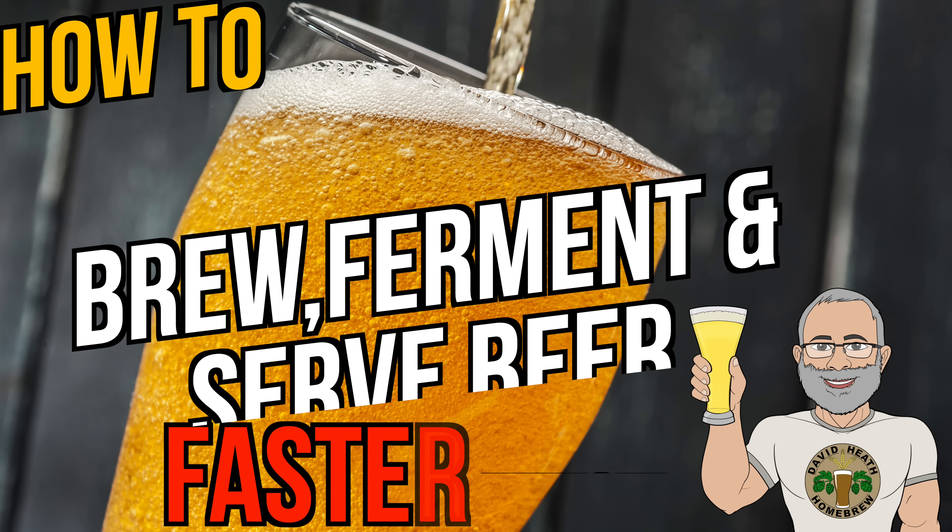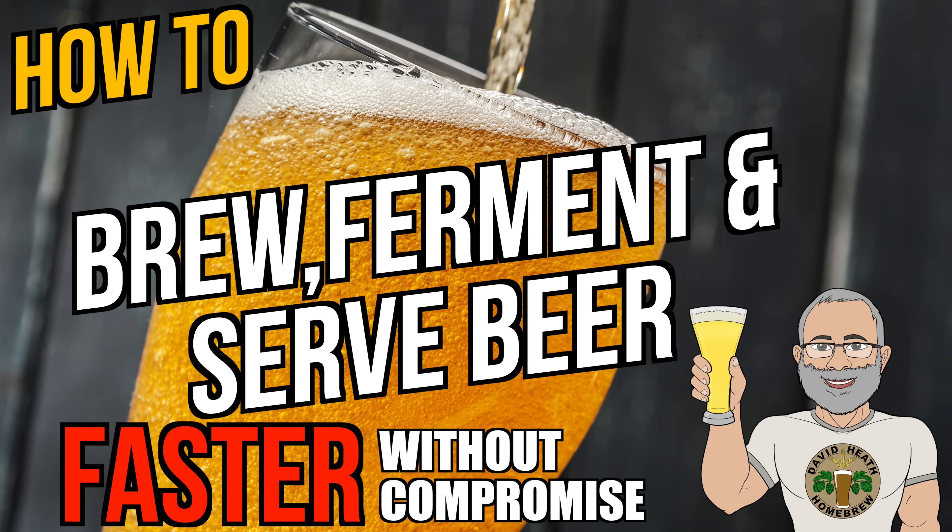Hello and welcome to the video. A very common question that I am asked very often is how to turn around an all-grain beer faster without compromise to the end beer in terms of quality and flavour. Often this is for very good reason like a party or wedding that is coming up very soon. I have a lot of tips around this, so here is a full guide video from start to finish of the whole process from grain to glass.